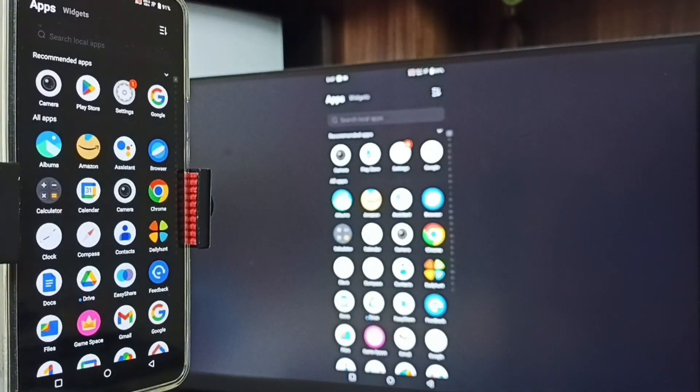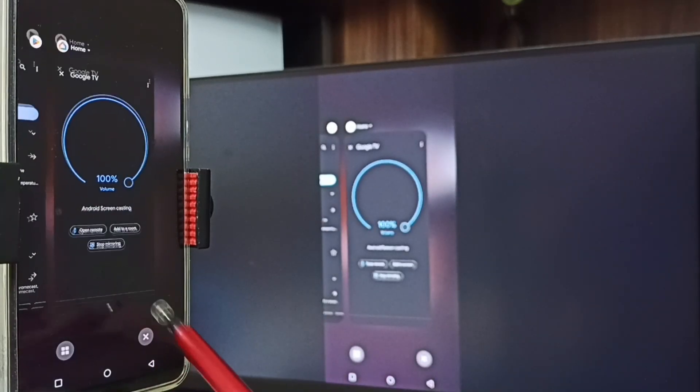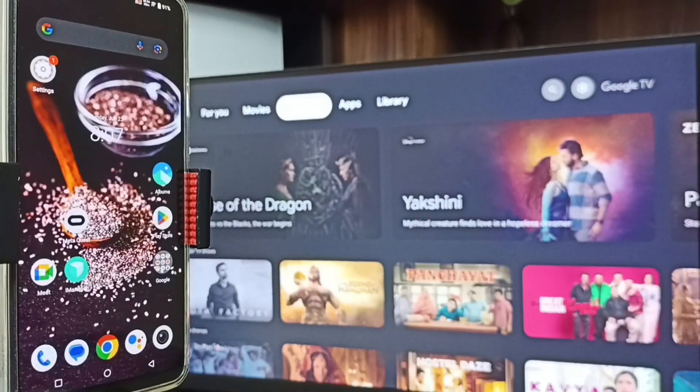Method Two is also working. To stop it, go to the Google Home app, then tap on Stop Mirroring. Done. These are the two methods - I hope you have enjoyed this video.